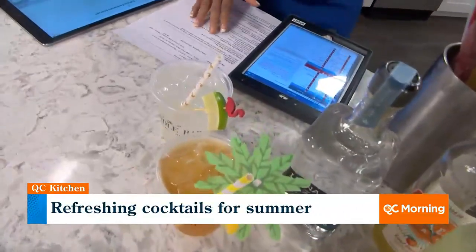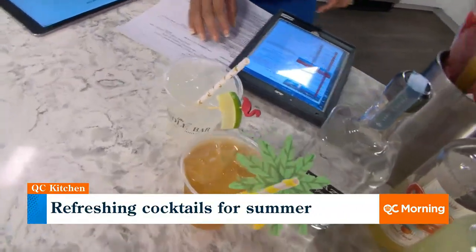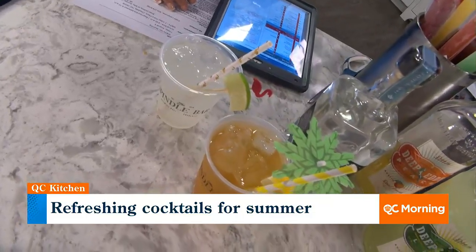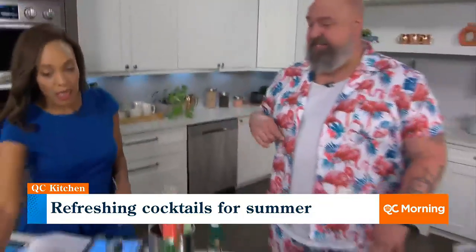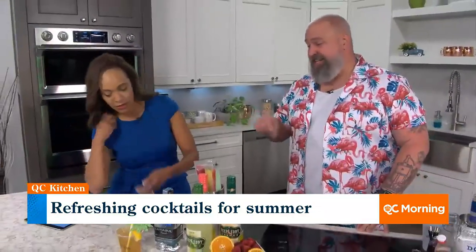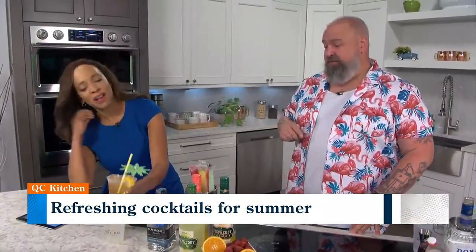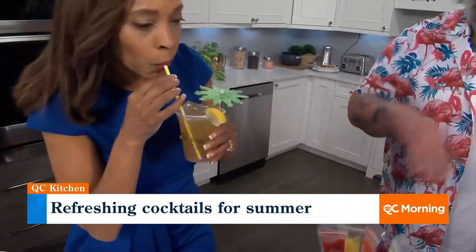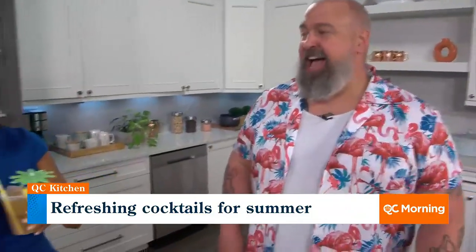You can get a classic, a good old fashioned margarita — if it ain't broke, don't fix it. Also a nice summer refresher, an Arnold Palmer. You can get it with no spirit at all or whatever spirit you like. Throw a little bourbon in there — spiked is the way to go. That is an Arnold Palmer and it is refreshing.